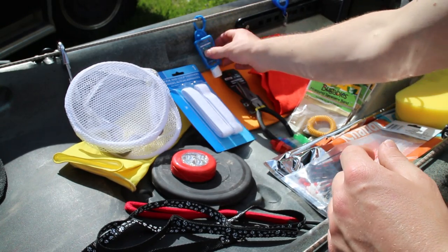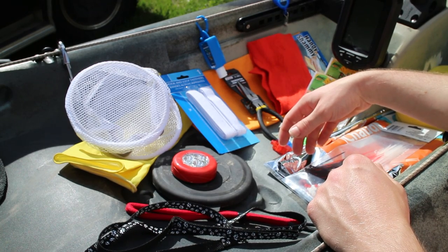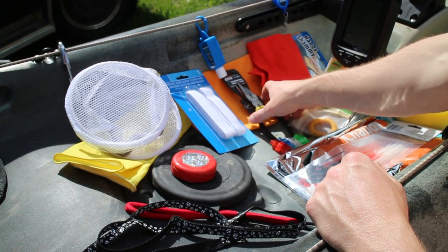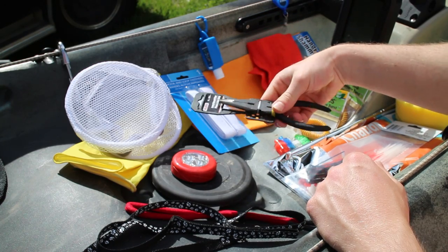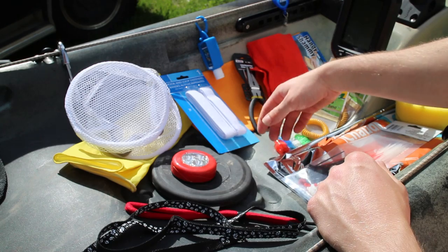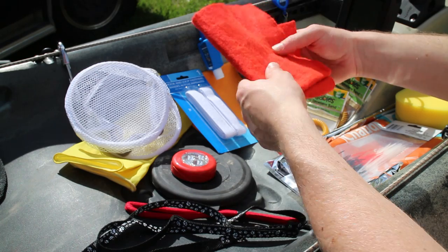Velcro — number of uses. Hand sanitizer is pretty self-explanatory: you're out on the boat, you just got mess all over your hands and you want to eat — no big deal. Another pair of dedicated pliers so you're not stealing pliers from the kitchen every time you want to go fishing.